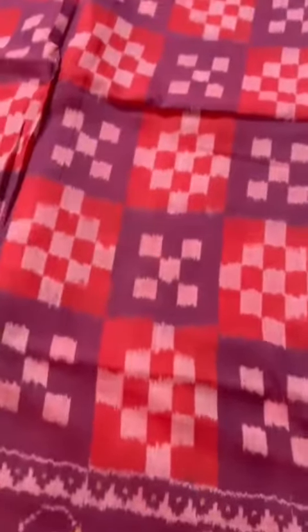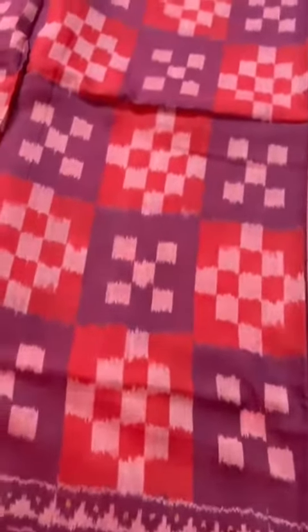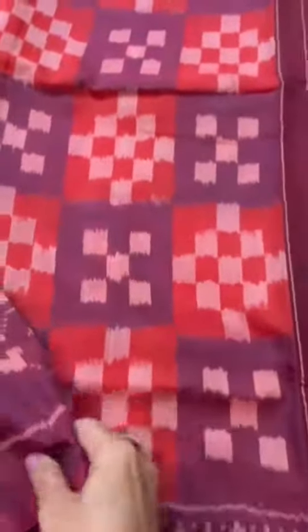The first one is inspired from Sambalpuri Pasapalli sarees. The blouse is a lovely short color. That's the first one.